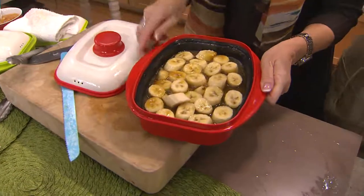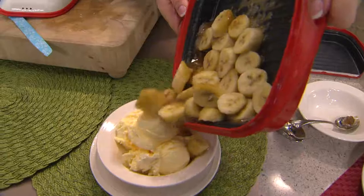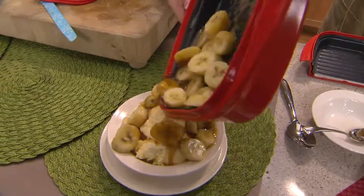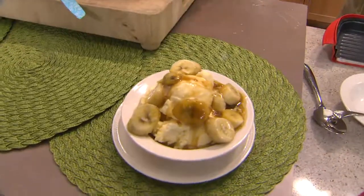Now we have our bananas foster — yummy! Look at the caramel that we've made, look at the bananas. This is so, so good. I just want you to see the caramel sauce — look at how yummy and delicious that is.